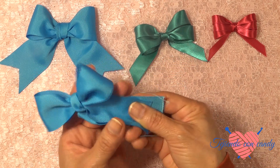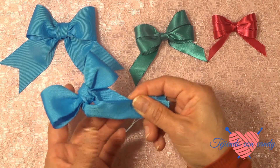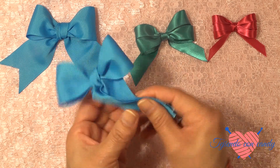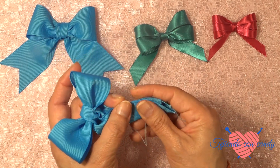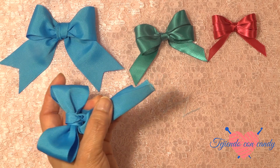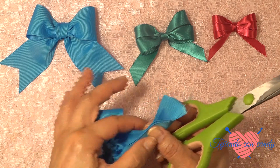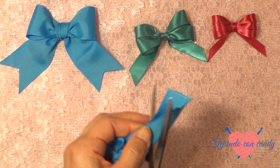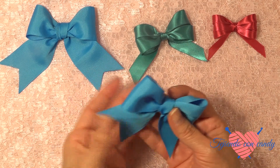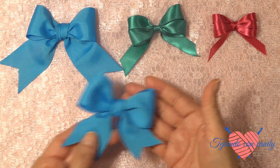Y ahora doblamos por en medio, de esta manera. Una vez que ya lo hemos doblado, ahora le vamos a cortar, pero vamos a cortarlo de abajo hacia arriba. Y una vez que ya hemos terminado de hacer nuestro moñito, aquí lo tenemos.